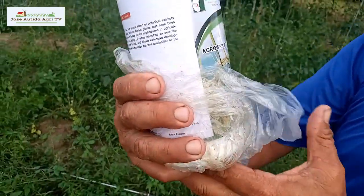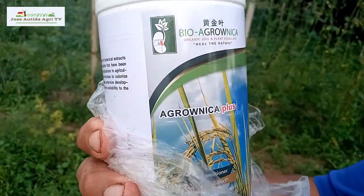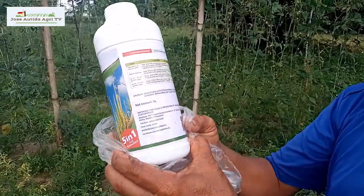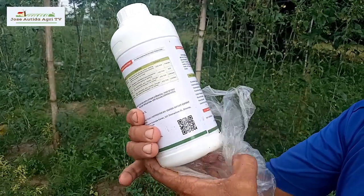In other practices, we apply organic fertilizer but we don't have an organic spray. So now we have a new product — this is Bio Agronica Plus. This product comes from herbs, made to strengthen the growth of our crops through soil preparation. Let's look at its application.